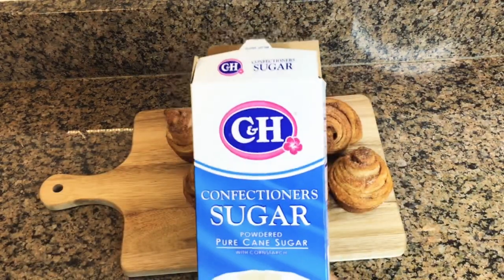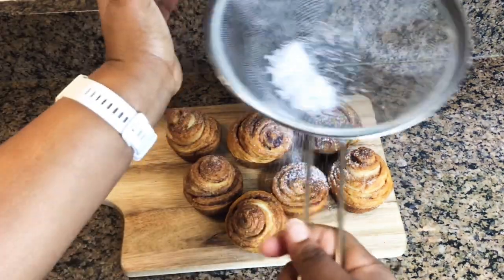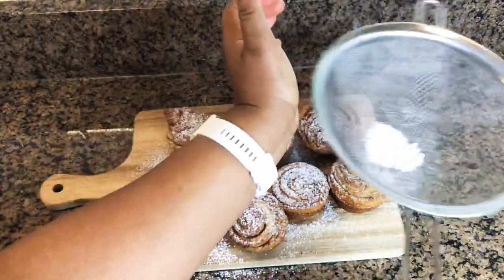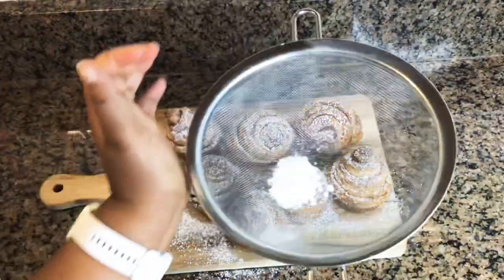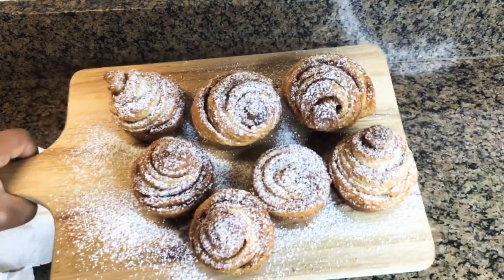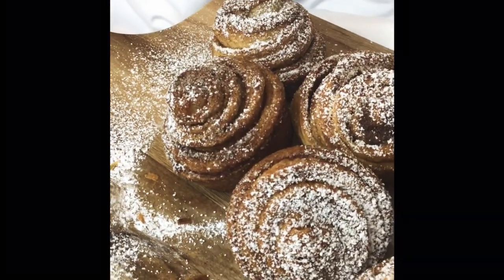I just wanted you to see how the bottoms look. I chose to garnish mine with some powdered sugar, but you can do a lot — you can use chocolate, cream cheese frosting, whatever you like. I chose to keep mine simple because this is supposed to be a simple recipe.